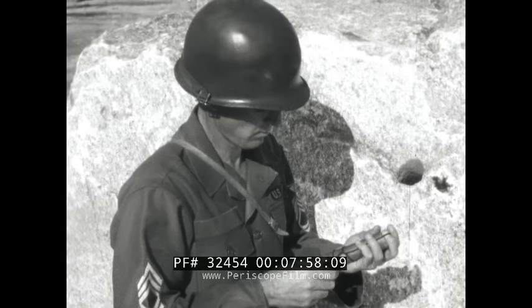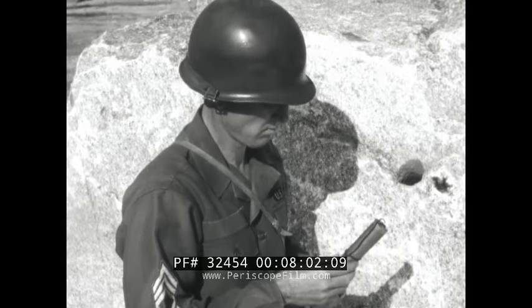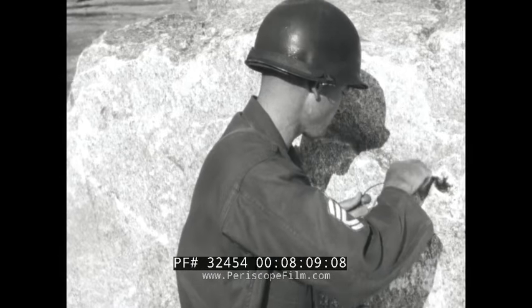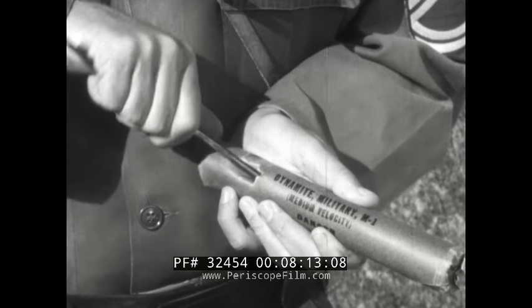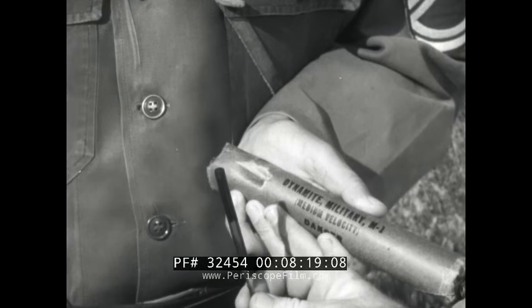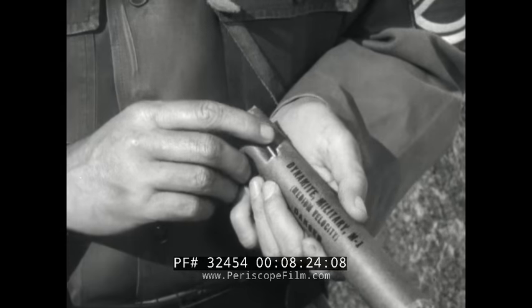This is the way you prime dynamite when you're putting only one stick in the borehole. If you were using two or more sticks in the hole, you'd want to avoid putting pressure directly onto the blasting cap. To accomplish this, use a side prime. When you get halfway in, change the direction of the punch to keep the hole as close as possible to the center of the stick. From there on, the procedure is exactly the same as with an end prime.